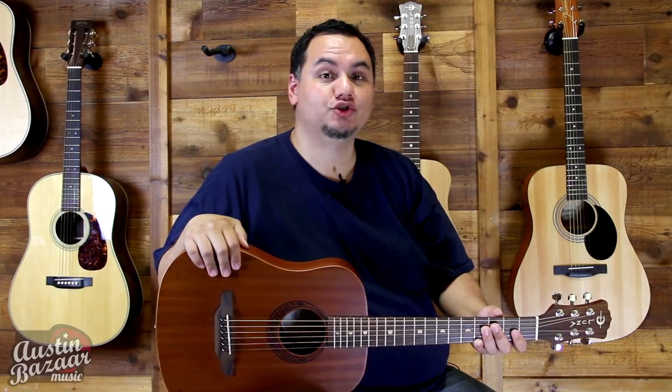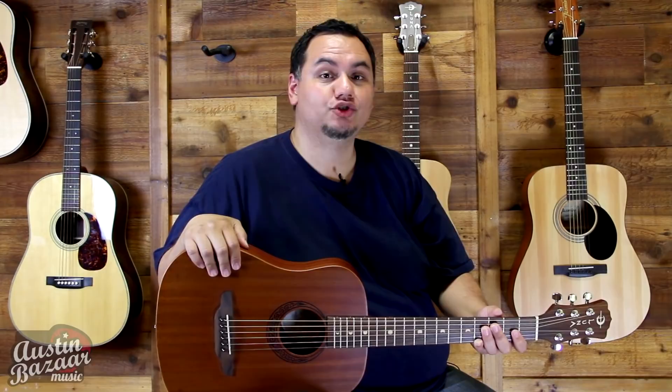Hi, my name is Moses and we're here today at Austin Bazaar to take a look at the Aluna Safari Muse travel guitar. This is actually the mahogany version. There is a spruce top version as well. So let's see how it sounds.